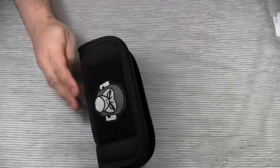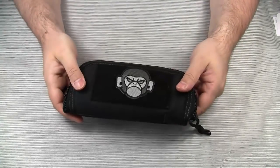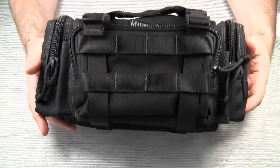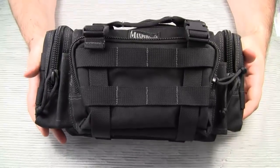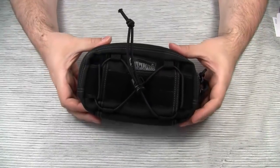The name of this pouch is also derived from nature — the R7 Razor Shell. Other products allude to ancient mythology, like the Maxpedition Proteus from Greek mythology, or this one, the Maxpedition Janus, from Roman mythology.